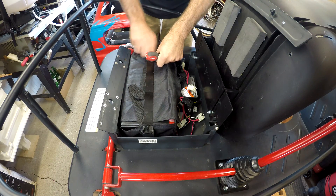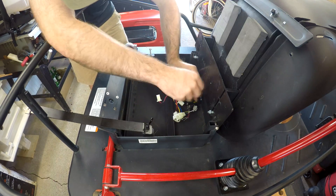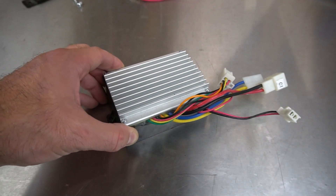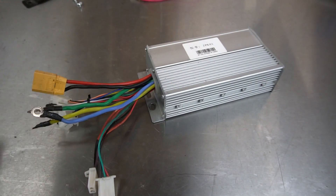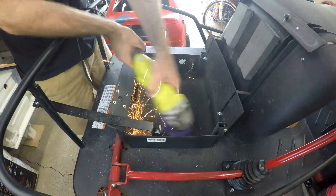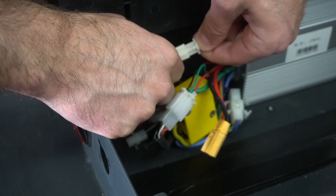Now that the new battery is done I can ditch the old 36 volt lead acid pack and remove the original speed controller. I'll be replacing the 36 volt 500 watt controller with a 48 volt 1500 watt controller. In order to make room for the new battery I had to cut out part of the original bracket. Once that was done I touched up the area with paint, fastened the new controller in place, and wired everything up.